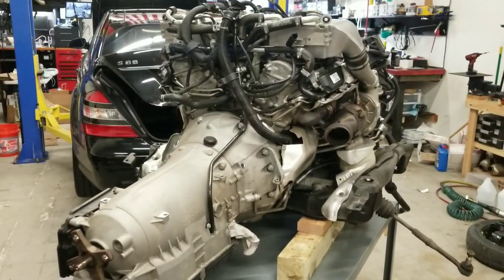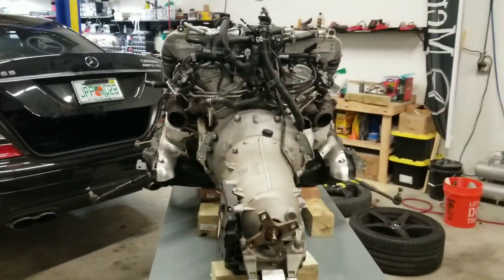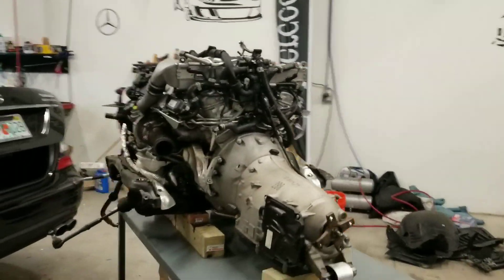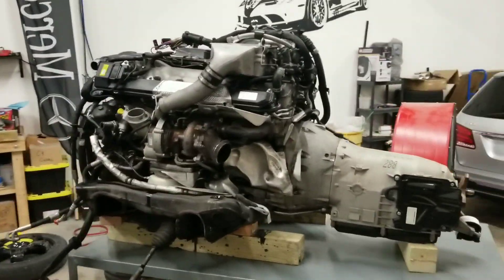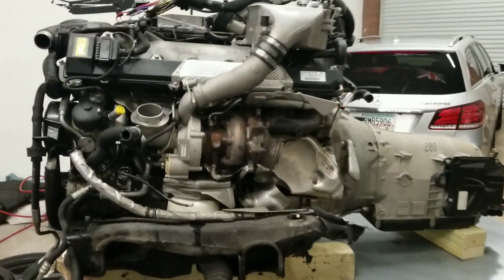The transmission is getting performance work to handle the extra horsepower, and the motor mounts are getting changed to a billet custom mount. We're going to change the air intake.